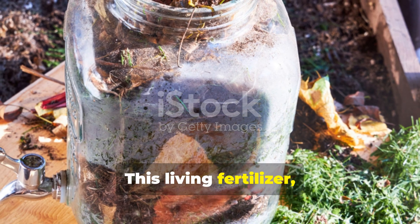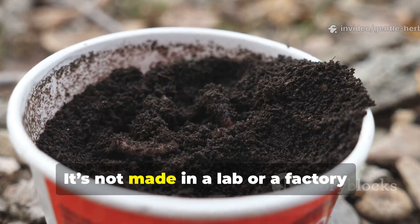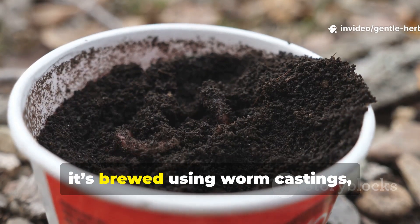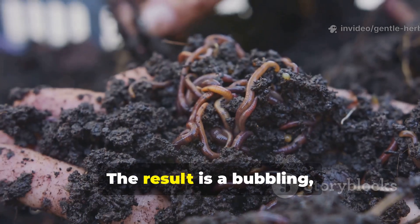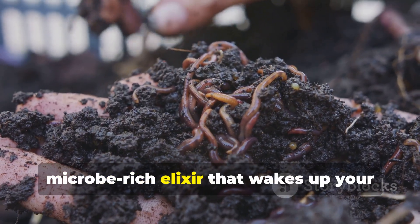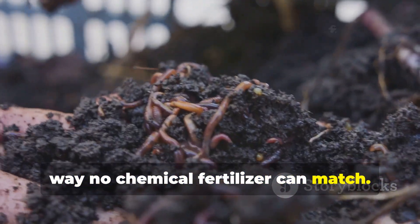This living fertilizer, often called worm tea, is one of nature's most potent plant tonics. It's not made in a lab or a factory. It's brewed using worm castings, water, and oxygen. The result is a bubbling, microbe-rich elixir that wakes up your soil and supercharges plant health in a way no chemical fertilizer can match.